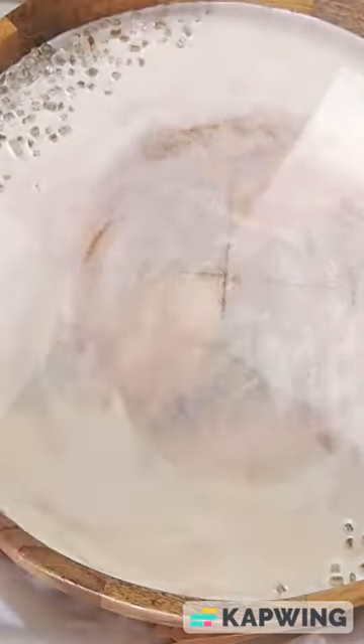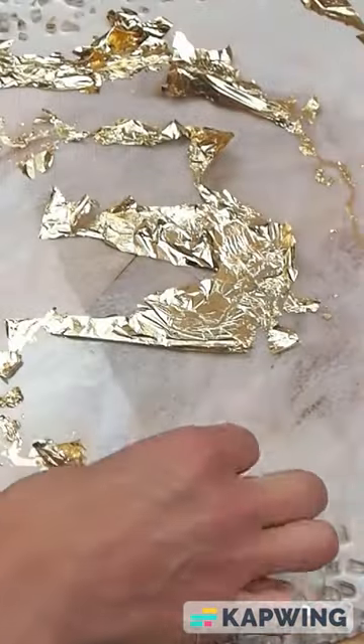Add some crushed glass wherever you like. Torch it, put a box over it, and wait for it to cure.